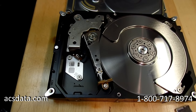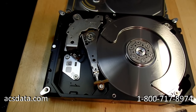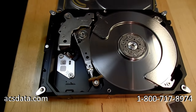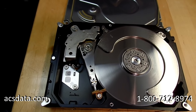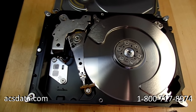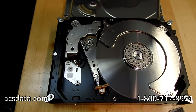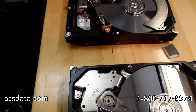This brings home the importance of doing your homework and researching the company you plan to use for data recovery — making sure they're reputable and don't charge you if the data is not recoverable. The only time we charge attempt fees is when a drive has already been opened, because we don't know what was done to it or what environment it was opened in. Other than that, any reputable company — Drive Savers, Ontrack, DTI, CBL, Gillware — will either recover the data or not charge you if they can't, as long as the drive hasn't been tampered with.